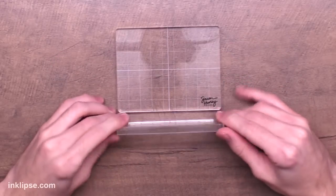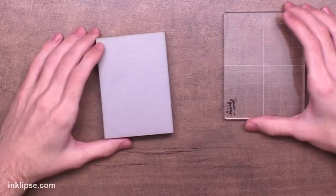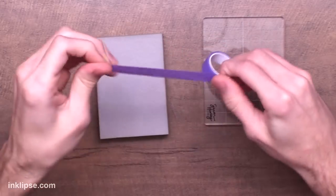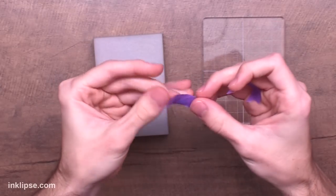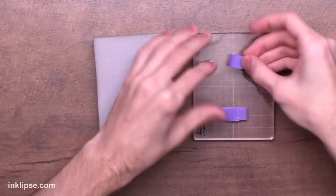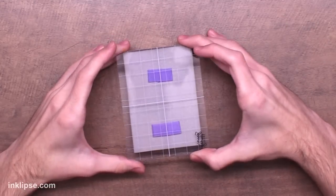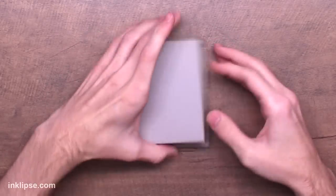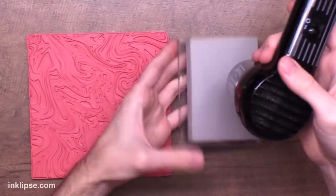What if you struggle to apply pressure to the foam? We recently released Simon Hurley Create acrylic blocks — they come in a pack of two, and besides being the perfect thickness for stamping, the bigger block fits really nicely onto the larger size stamping foam. I'm going to take a little bit of removable tape, add it onto my acrylic block, and then pick up my stamping foam on it. This gives it a more solid base for stamping and an easier way to apply an even amount of pressure. I saw my friend Daniel from Dallinarty do this and I was super inspired to give it a try.